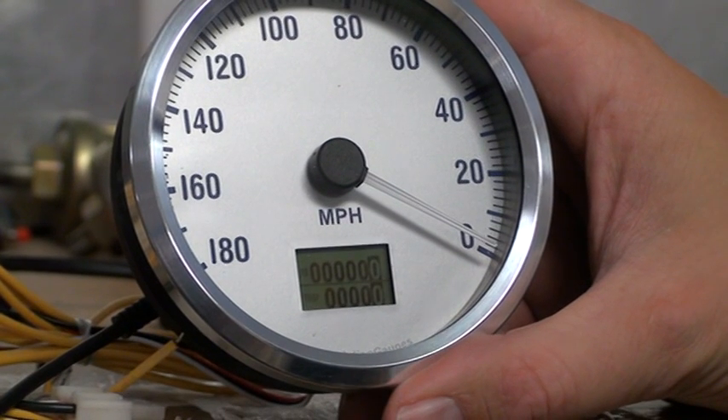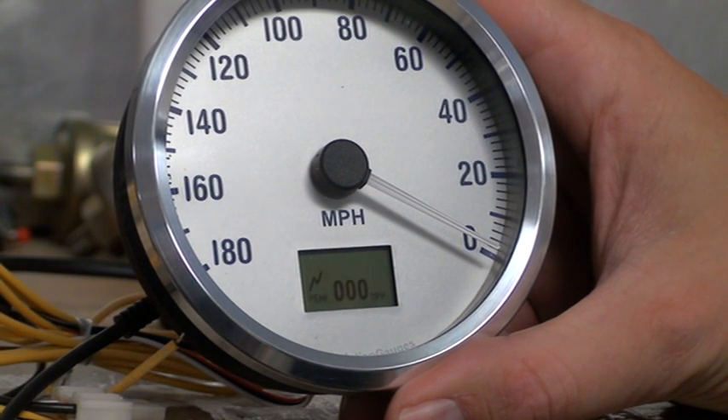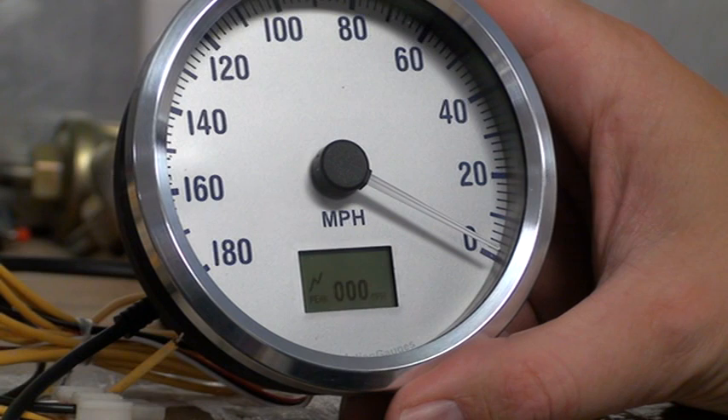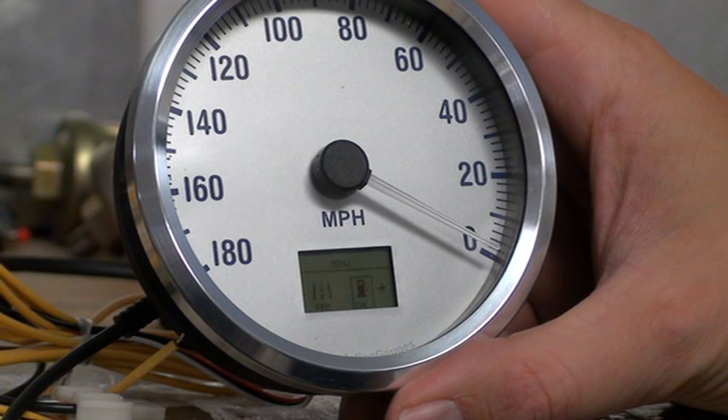Another option on the speedometer is the fuel level calibration. You saw that menu earlier, and we get to that by pressing and holding the button down for 10 seconds to enter the calibration menu. It's showing the peak recall, which is the optional feature. Here's our menu again — that's where the pulses per mile was. We're going to select the fuel level calibration.